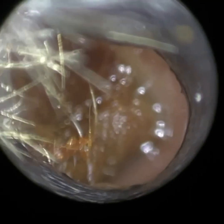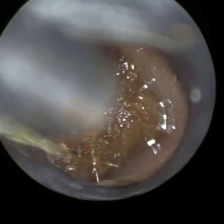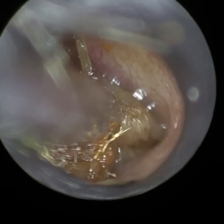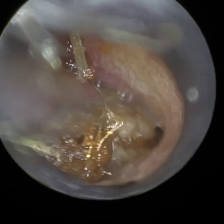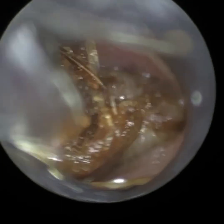And importantly, in terms of the Waxscope compared to similar devices on the market, the suction probe looks like a suction probe — it's not distorted and it's not taking away from the view. I'm just going quite deep in here. This bit of soft wax, you can see it's lodged beyond the isthmus, so we know that's up against the eardrum almost.